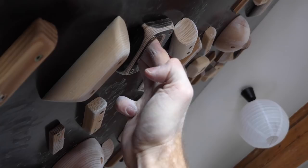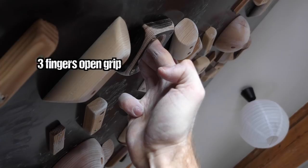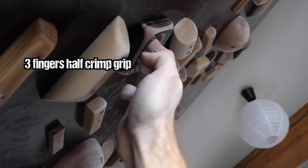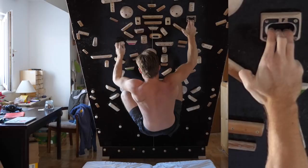Secondly, something interesting happens to the thumb and pinky as well: when bending all holding fingers, they come together and form a quite compact and ergonomic shape, as if they would grab onto something as well. This has a positive impact on the holding power of the holding fingers — on the poor three-fingers-open, the thumb and pinky are rather passive.